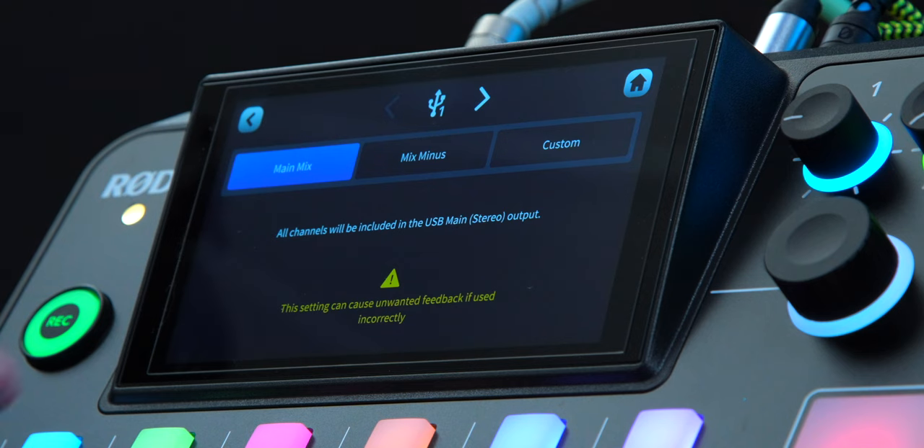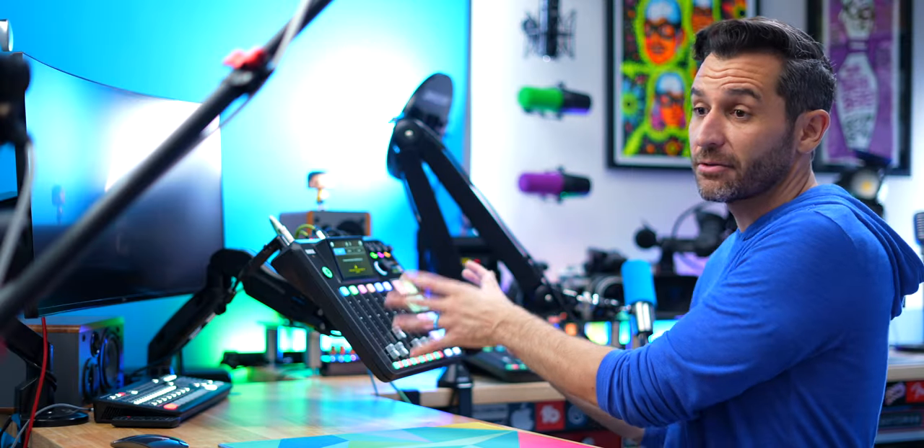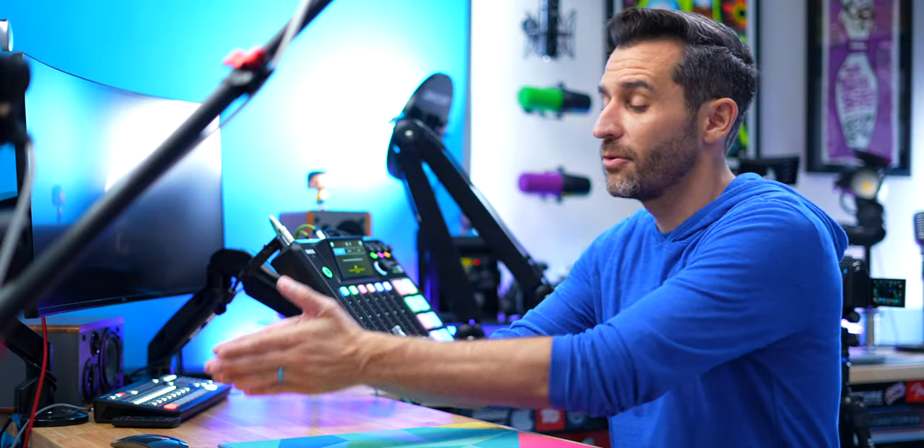For each of those channels you have three simple options: main mix, mix minus, and custom. Between those, you can do pretty much anything you want. With main mix selected, there's a brief description — basically everything is going to be included in the main USB output mix.